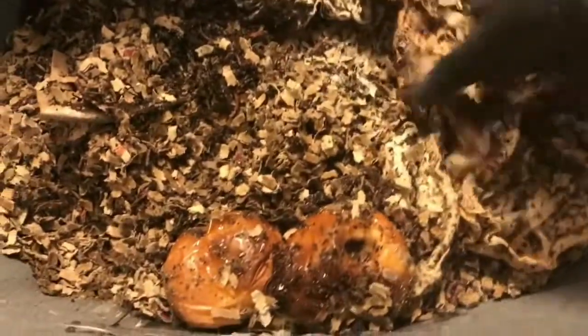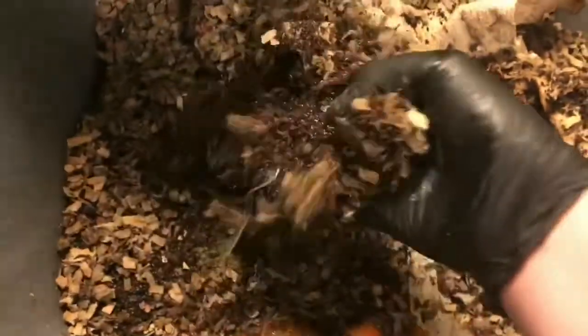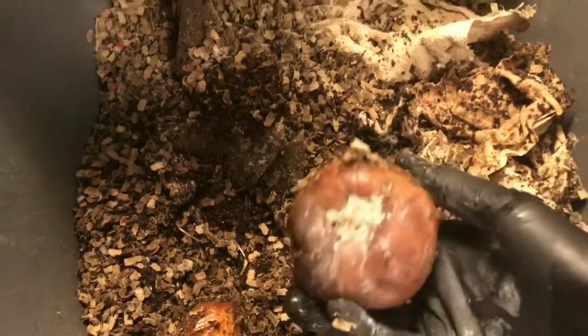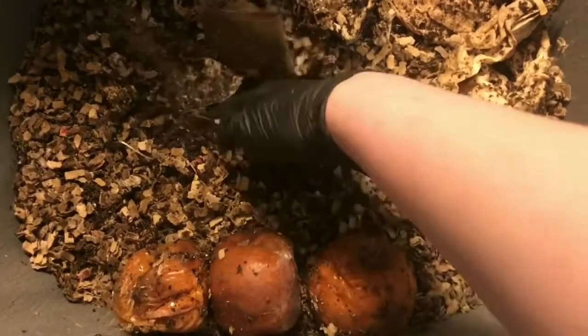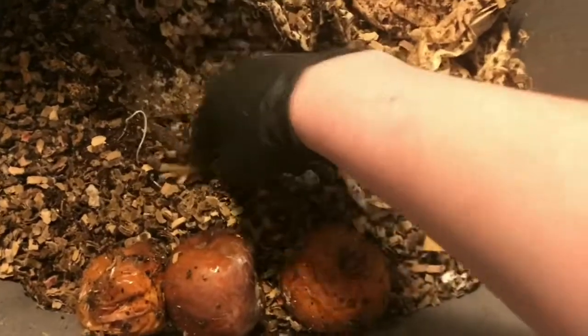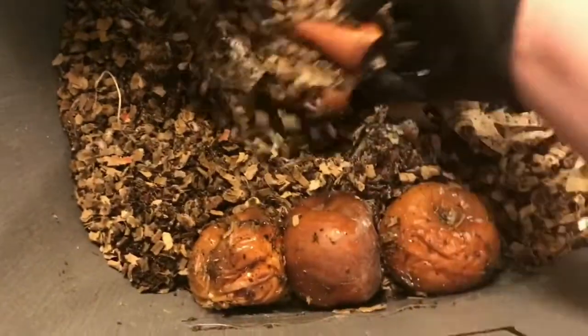I lost an apple somewhere along the way — oh, the other apple's down here in the bottom. So I punctured a few holes in these two apples; here's the third one, I'll puncture a hole in this one too. It helps them break down more so the worms can really get into them. I'm going to pile this bedding up beneath the apples to hold them right at the level of our window, since that's fun to watch.